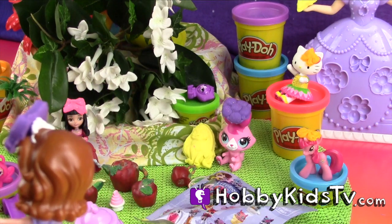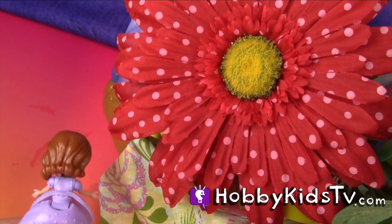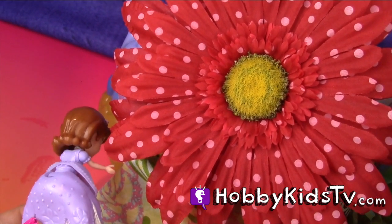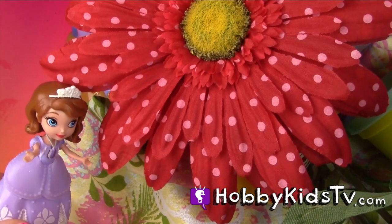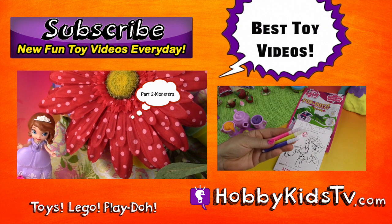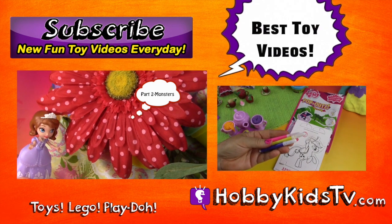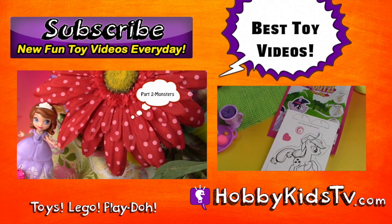A roar? A boo? I think I hear something behind this big red flower. Oh my goodness — you. You're the creature. Well, you're nothing but a... Click on part two if you want to know who the monsters are and what happens to them. It's the big red flower with Sophia there — that's part two.